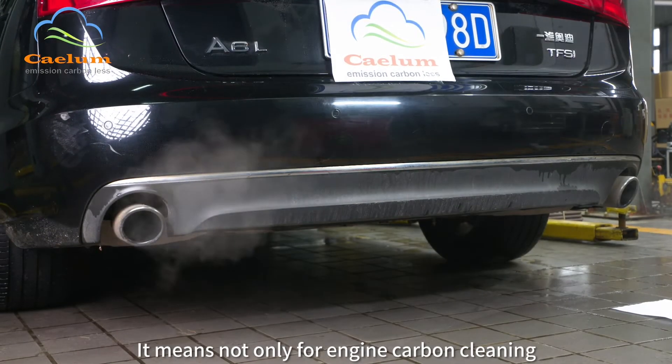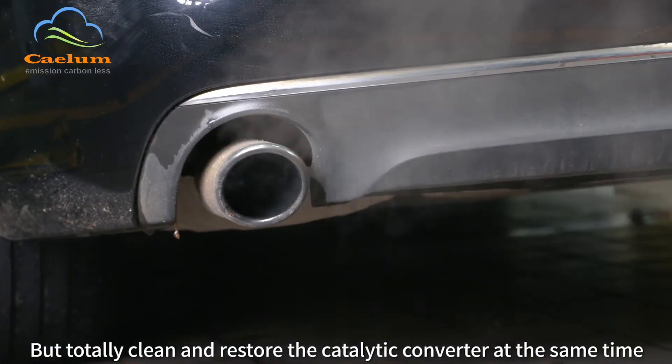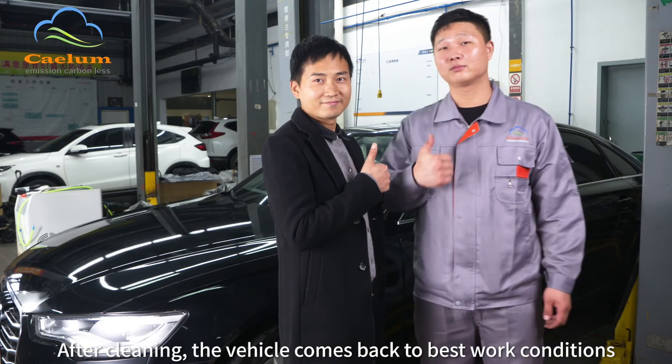This means the machine is not only for engine carbon cleaning, but also totally cleans and restores the catalytic converter at the same time. After cleaning, the vehicle comes back to its best working condition.